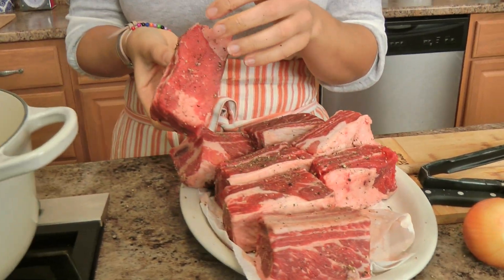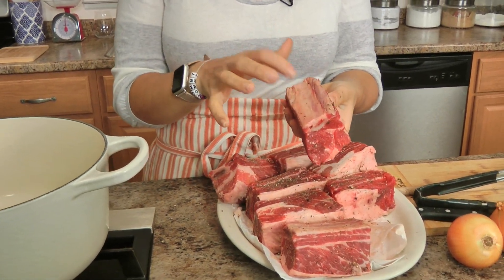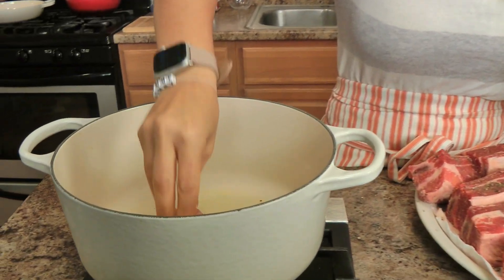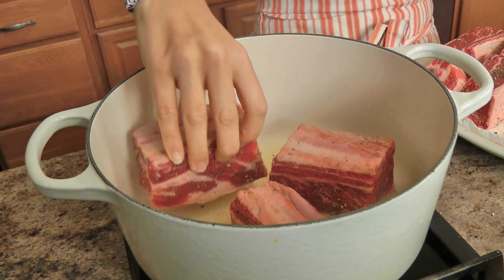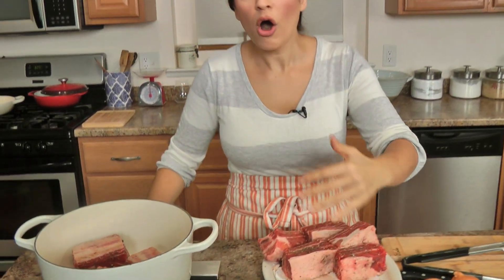Put them in meat side down versus bone side down because the bone isn't going to do a whole lot, so I just leave that for the end part of the sear. Do not put them all in at once because you will be steaming and not searing. Sear all sides of your short ribs — so important. Keep your heat level between medium and medium-high because if it's too high you'll just burn it.